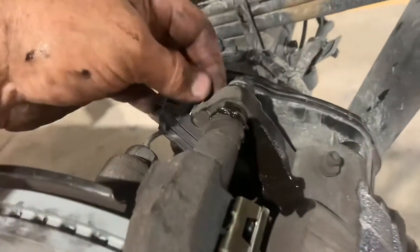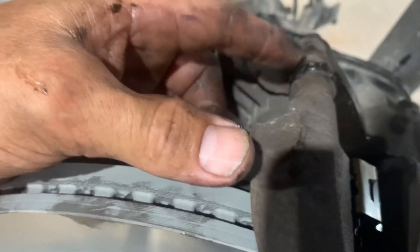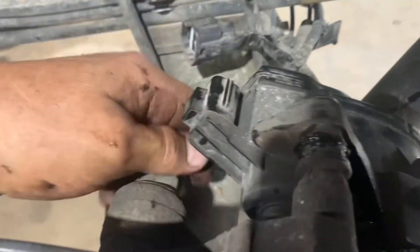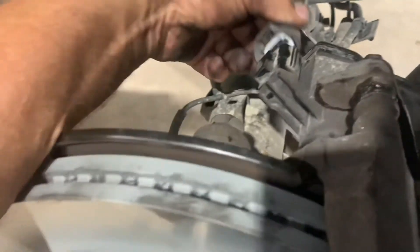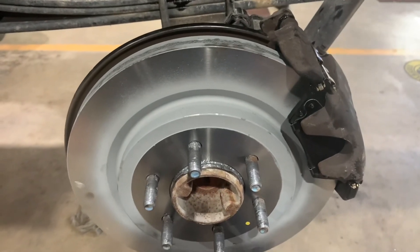Now put the caliper on. Get your caliper bolts started, top and bottom. These just spin, so you don't have to line them up. Snug these up and torque them down to 18 foot-pounds — double-check that torque spec. If the slide pin bolts keep turning, use vise grips to hold them while you tighten the caliper bolt. Once they're a little tight, make sure you plug it back in. Move your vise grips or lug nut and you're all set — that's the rear brake. Do the other side the exact same way.